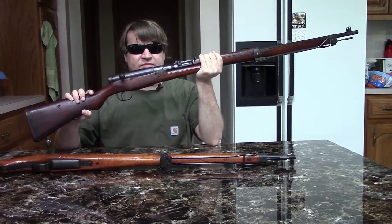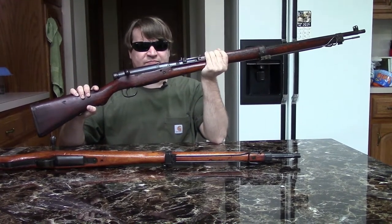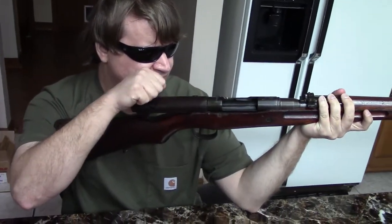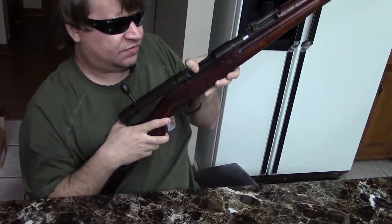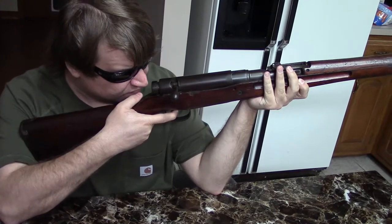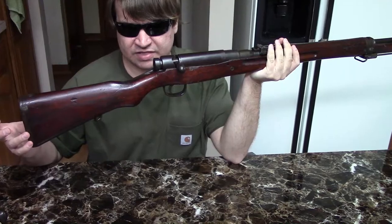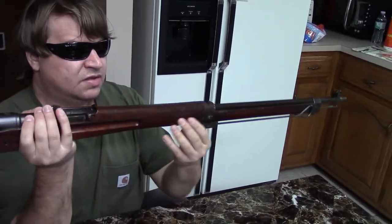They kept the same basic Arisaka action from the Type 38, but took the opportunity to make product improvements and streamline the design. Beginning at the receiver — although it's still the same Arisaka action and bolt system — they simplified the forging so it was faster and cheaper to produce. They also moved to some parts made of stamped steel versus machined steel, including the butt plate, floor plate, and barrel bands.